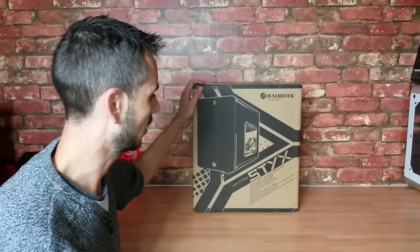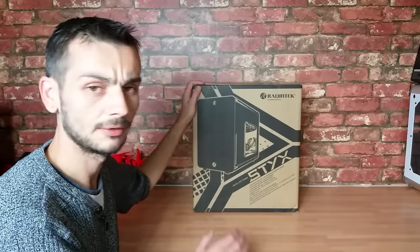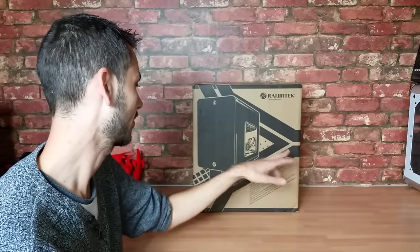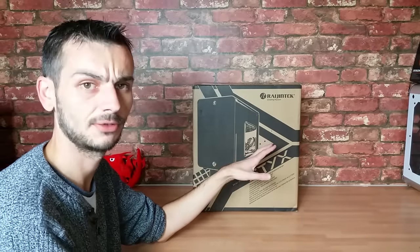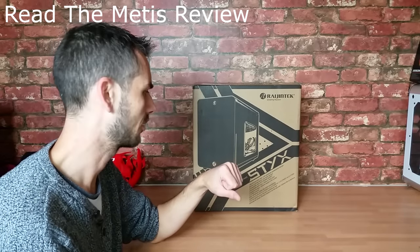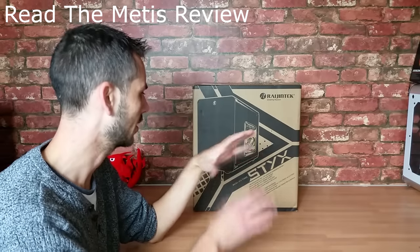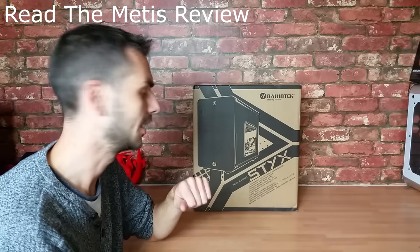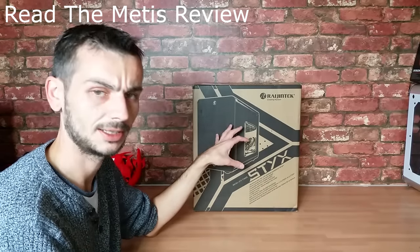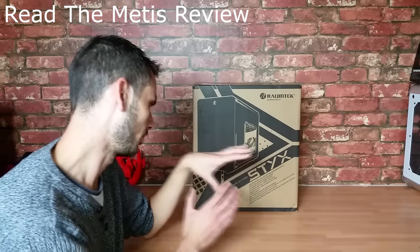What's up YouTube, quick video for you today. This is the unboxing, overview and quick review of the Rajin Tech 6. This is the micro ATX version of the Metis that I reviewed quite a while ago, probably a year ago now. Really small, compact, aluminum, polished, really nice case — even the mini ITX case. The original did have some limitations with power supply size and GPU, so it'll be good to see how that's being dealt with in the micro version.